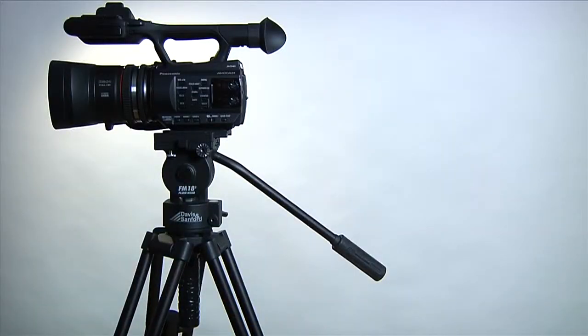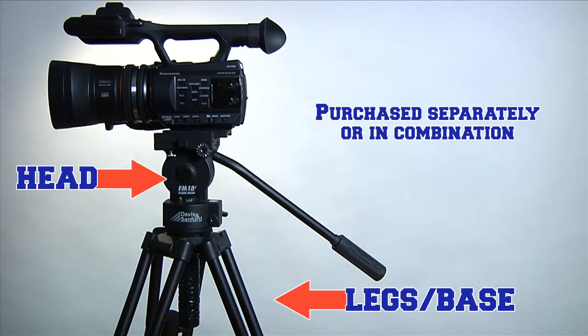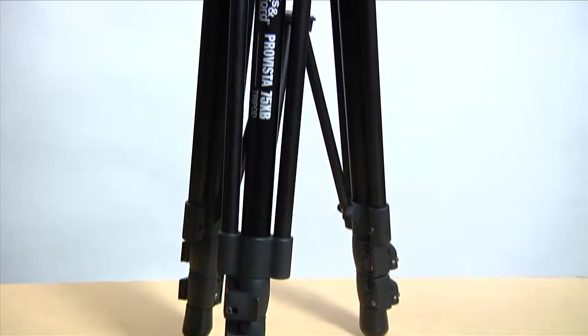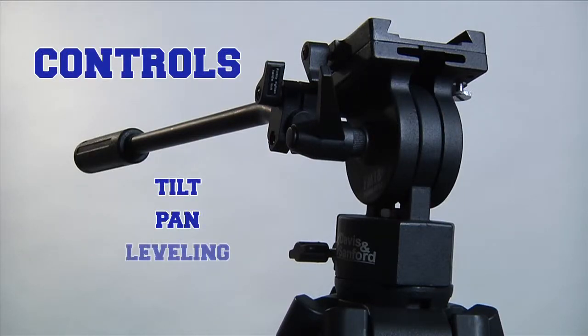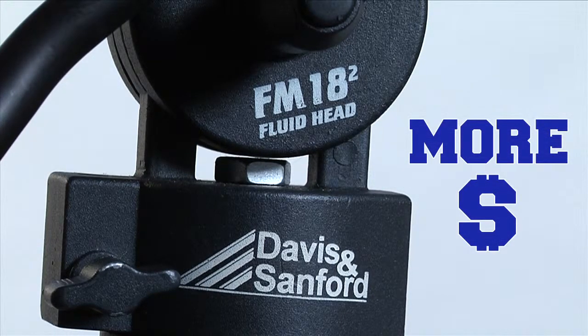Most tripods come in two main parts: the legs or base, and the head. These items can usually be purchased separately or in combination packages. While the base has adjustable legs, the head has controls for tilt, pan, leveling, and drag or friction. In most situations, the head is the more expensive part of the tripod.